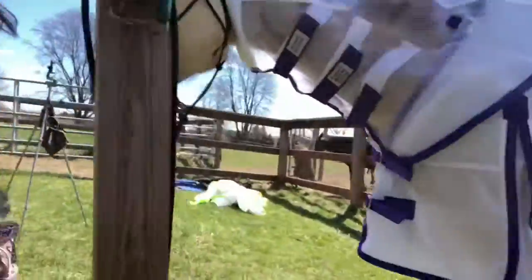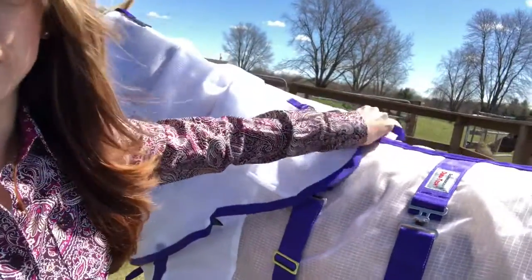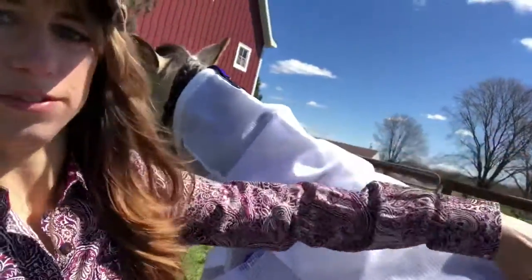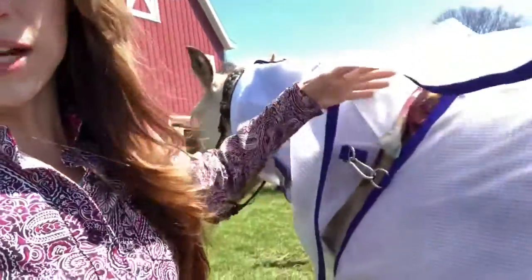I like that this strap is above the neck cover because it's going to hold it down and not let it flip up, like some do. It does flip a little bit, but not as much as some other ones I've seen.